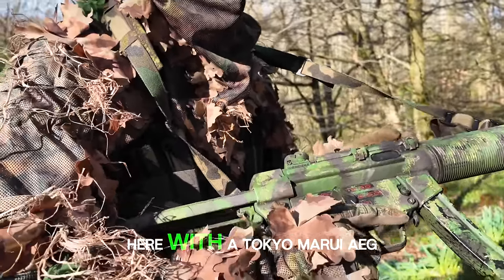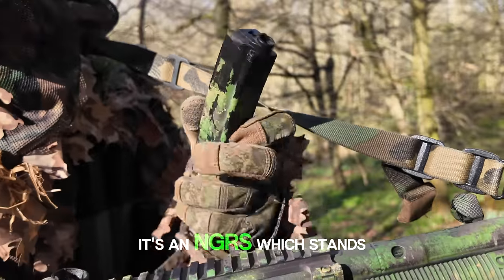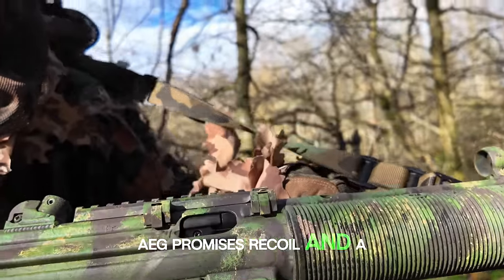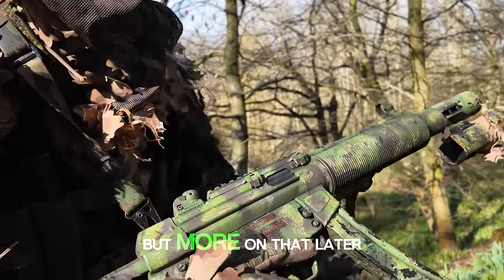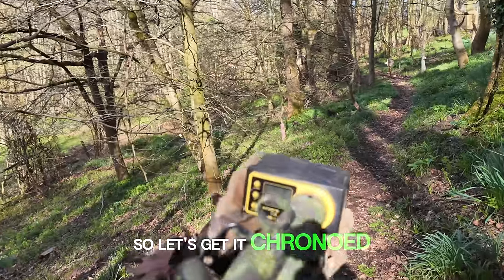So what am I doing here with a Tokyo Marui AEG? Well, this is a little bit different. It's an NGRS, which stands for Next Gen Recoil System. What that means is this AEG promises recoil and a more engaging experience, while also boasting Tokyo Marui's famous reliability and consistency. But more on that later — first, everyone is going to want to know how does it shoot. So let's get it chrono'd.